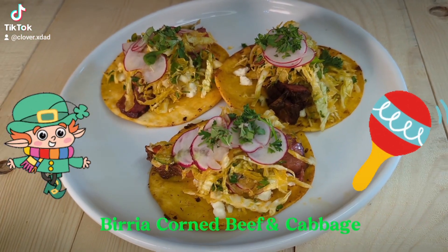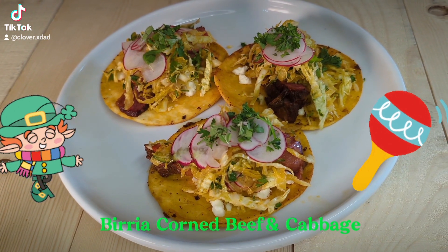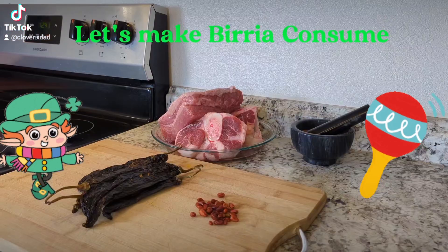Happy St. Patrick's Day guys. I do love me some corned beef and cabbage, but I've been eating it for 45 years and I need something new. So let's do some Birria-style corned beef and cabbage.